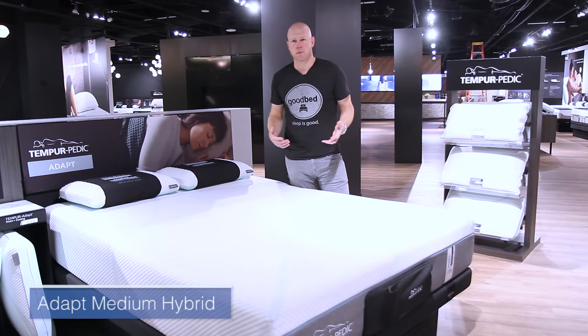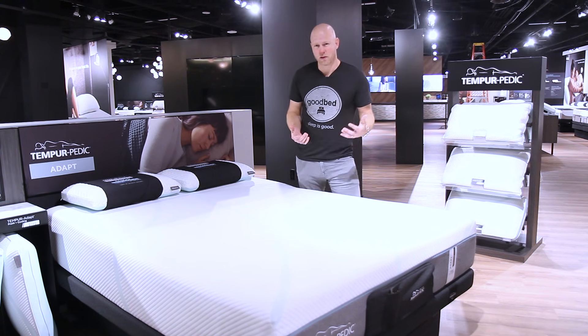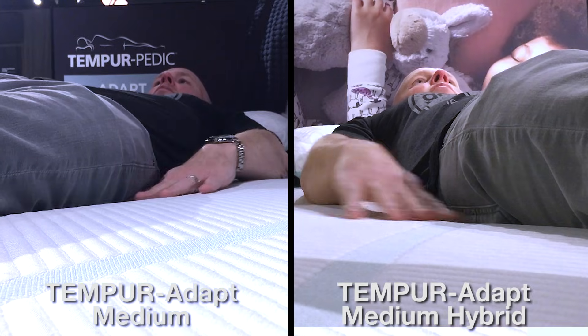Moving on now to the second model in the Adapt collection, the Adapt Medium Hybrid. This is basically a sibling to the Adapt Medium that I would characterize as having virtually identical characteristics in the top layers of the mattress. The key difference is that in the support layer, instead of an all-foam construction, it's a hybrid construction, meaning the support comes from a row of pocketed coils, which definitely gives the mattress more bounce. In terms of softness, cushioning depth, conformance, and pressure relief, we might notch it as just a hair softer than the Adapt Medium because of the give in those coils, but not enough to classify it differently. Really, the key difference between these two models is going to be your preference about responsiveness and bounce.